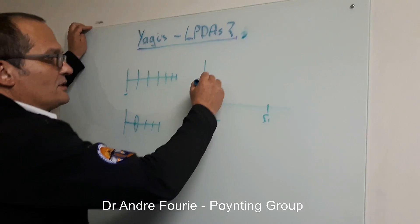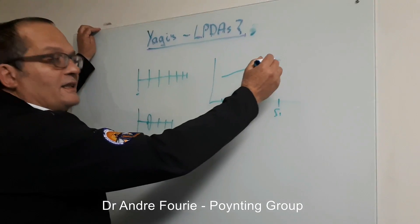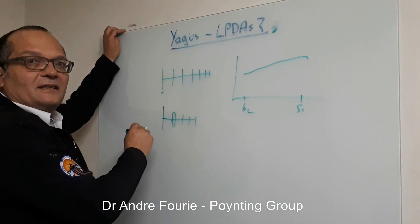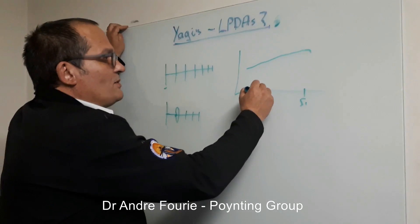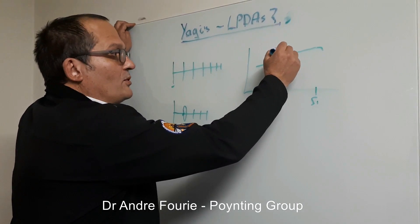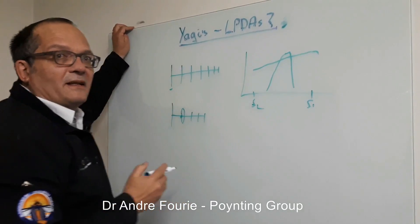The Yagi's frequency response will have a smooth, slightly increasing tendency towards the high frequency. It is essentially a single-frequency antenna. Compared to an LPDA of the same length, it might peak higher at one point, but then it just drops off — a much, much narrower frequency band.